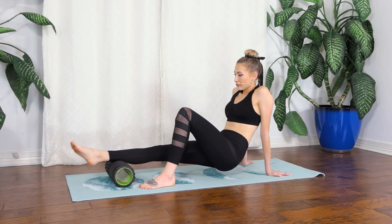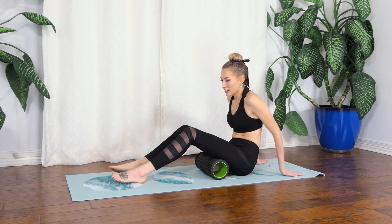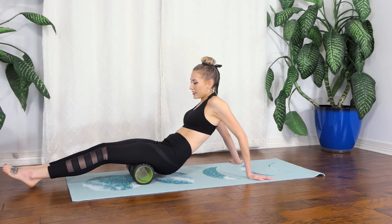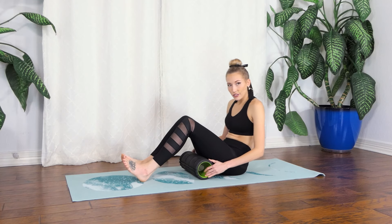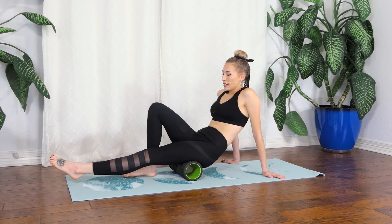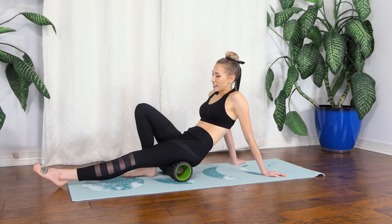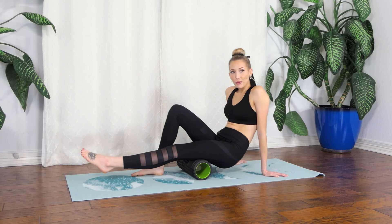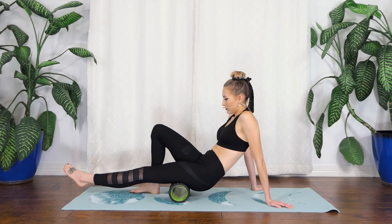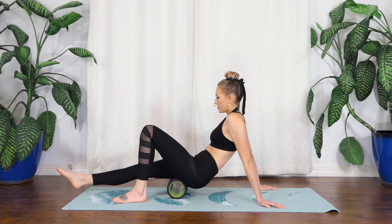Now I'm going to move the foam roller to the top of my hamstrings. I like to do two legs at a time because my hamstrings can be very sensitive, but you can also do this with just one leg. This tends to be a really sensitive spot, especially if you've been doing a lot of deadlifts or any leg workout. You can always put more pressure into the foot on the floor to make it a little softer on your muscles.